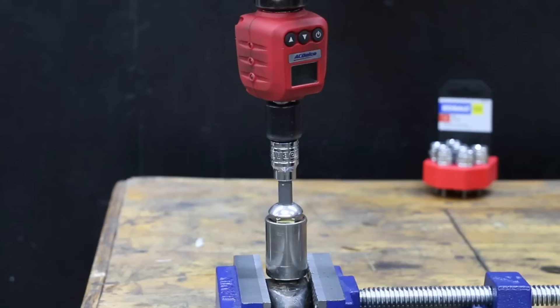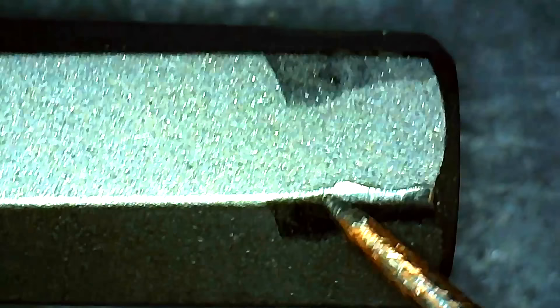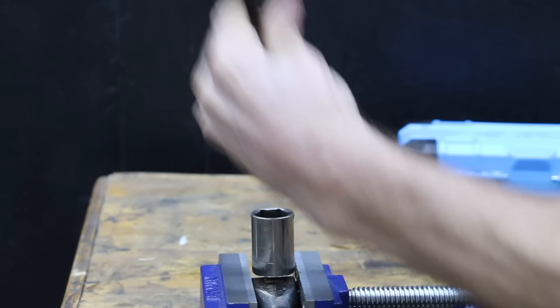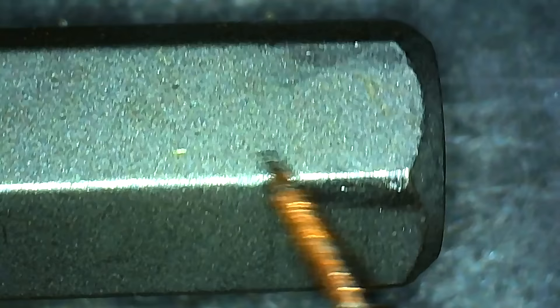The Cobalt once again performed very well at 1,417 inch pounds, moving into second place behind the Husky, though the high torque load did cause some wear and tear. The Capri Tools performed very well in the first round but lost grip at only 1,217 inch pounds this round. However, the Capri Tools held up very well with only minor wear and tear.